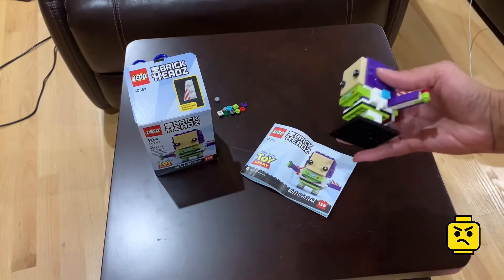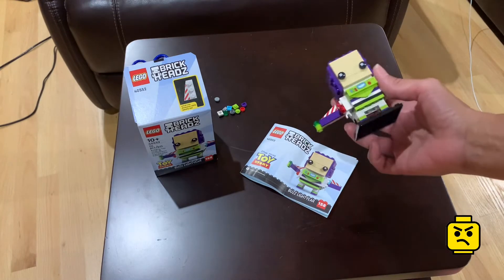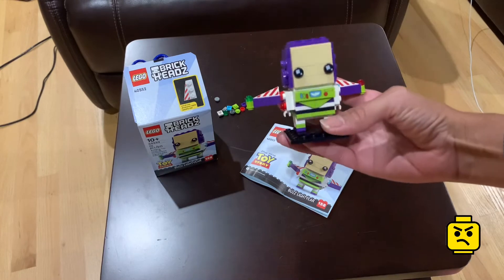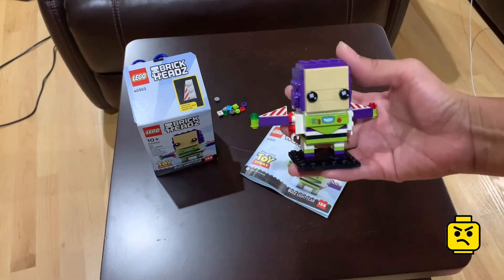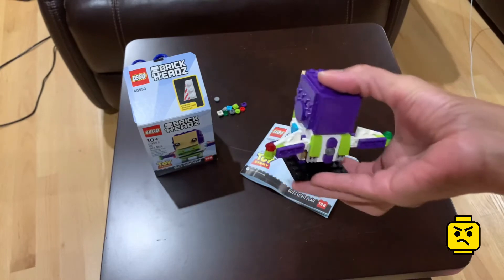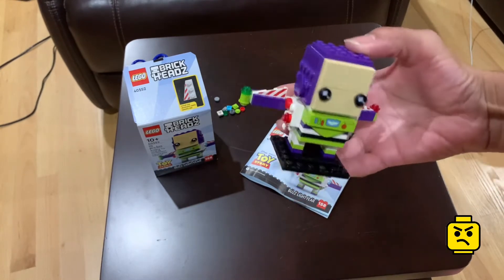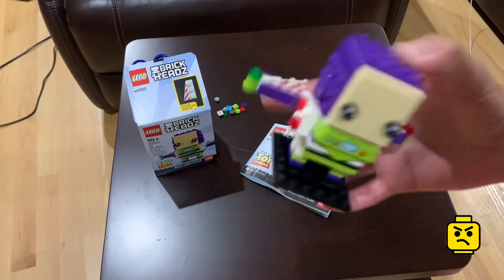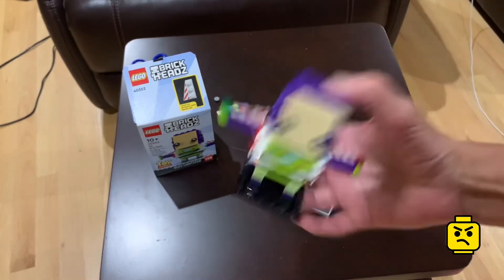All right grouchies, I'm a little upset. My time-lapse video — I don't know what happened but it wasn't recording. Here's Buzz. Super cute, super awesome. Highly recommend you pick this Brickheadz up. So cute, and I guess it's to infinity and beyond and you shake him like a maraca.